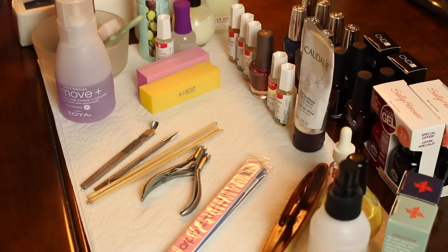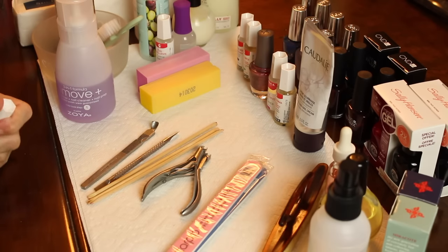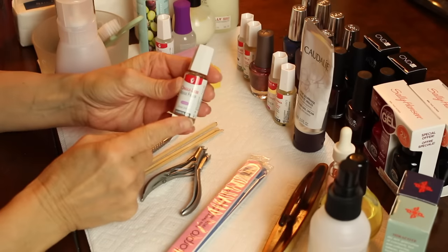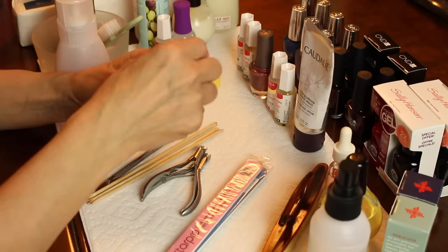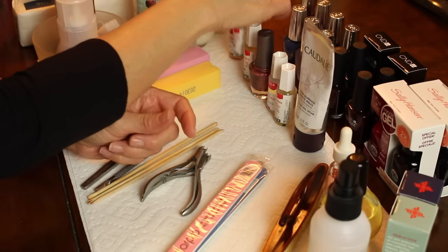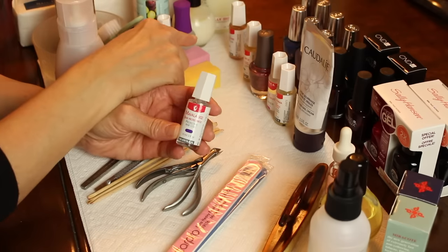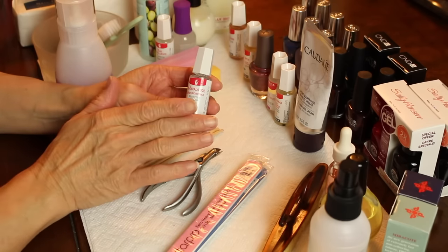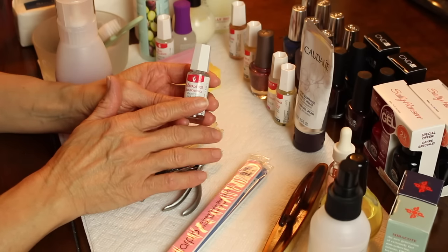If you have highly ridged nails or your ridges are really noticeable, you may want to go with a ridge filler. I like the Mavala ridge filler — I think it's one of the best. You will also need a base coat, and if you're not using a ridge filler, absolutely you will need a base coat.